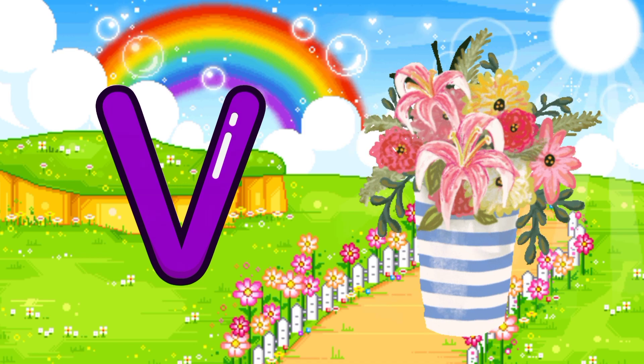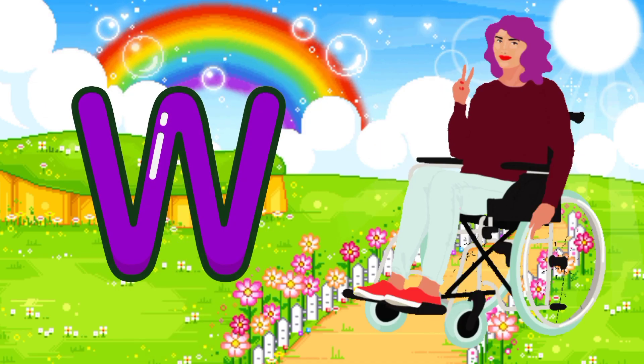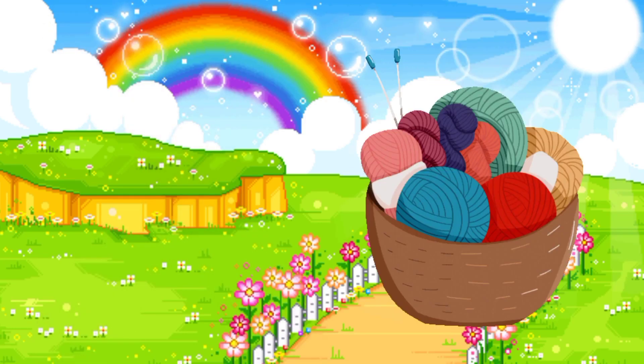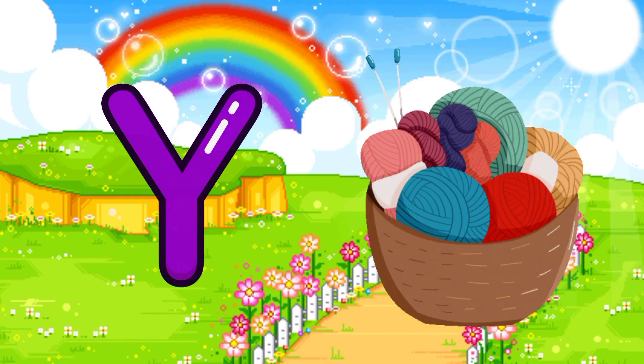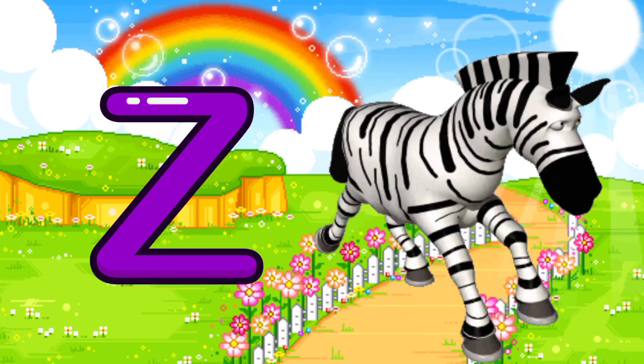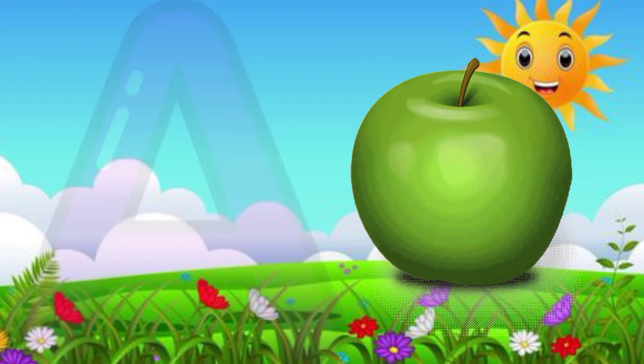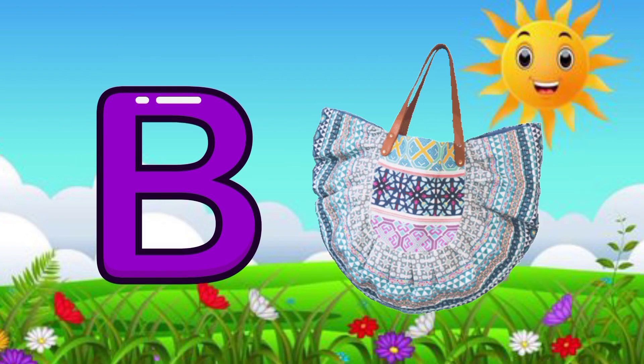U for USB, V for horse, W for wheelchair, X for xylophone, Y for yarn, Z for zebra, A for apple, B for bag.